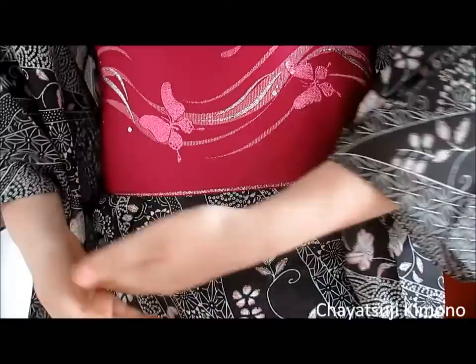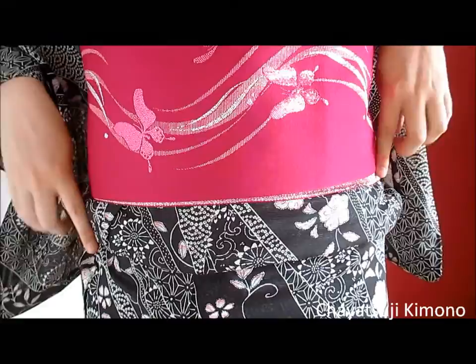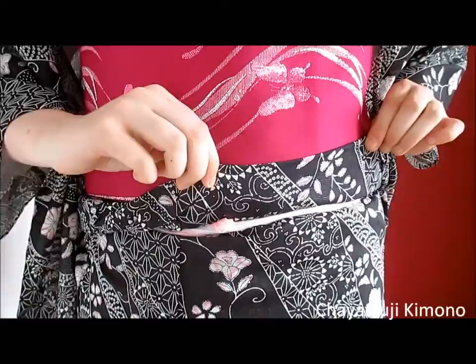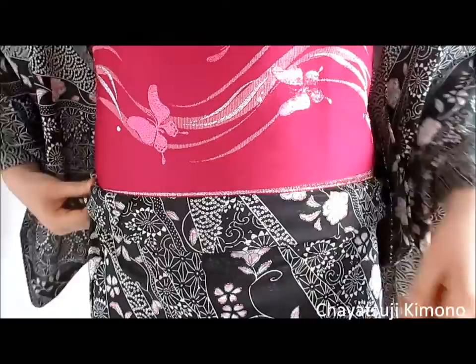It's not that hard actually. Just put the himo diagonal, almost on the hip here — at least for me — and the other side is just around here, so it's kind of diagonal. Make sure you tuck the ends underneath, and then you should have a more horizontal ohashori. If it's still not horizontal, just keep hiking it up until you get the perfect result.